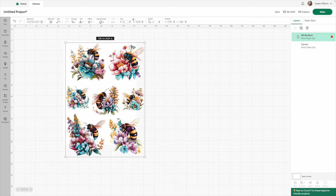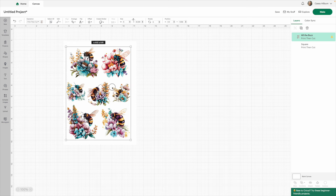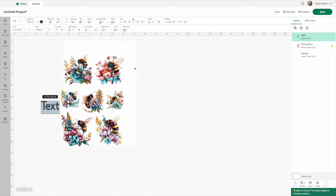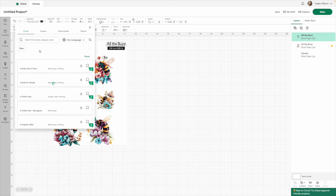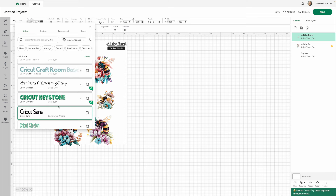If you want to name the sticker so you can keep track of everything you've ordered, this one's called All the Buzz, so you can add that title at the top. We definitely don't want the title to be a cut design — we want it to be a print-then-cut. You can change your font; Child's Year is one I use commonly.